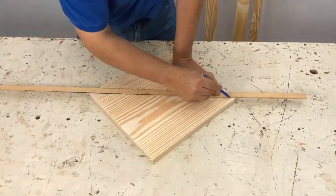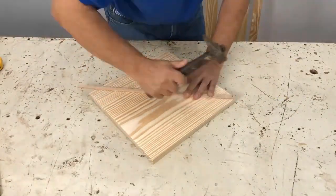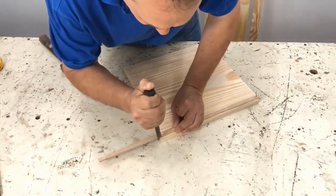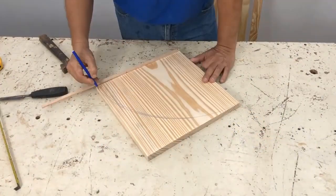We grab the board for the shelf and look at which is the prettiest face. We draw a line and make another mark after a few centimeters. Now with a small rod we nail in the mark we just made. Then we mark with the chisel and place a pen on the tip to mark the curve.